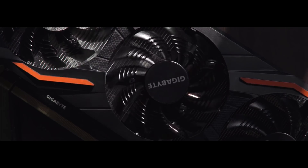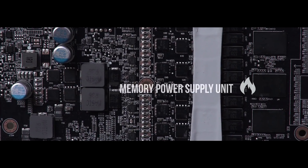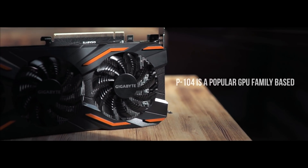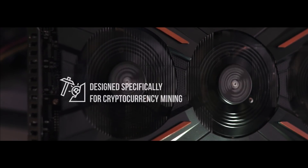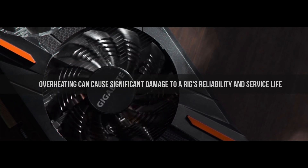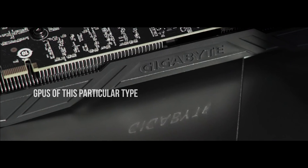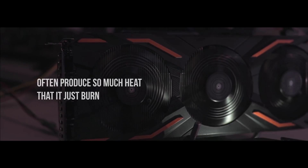Today we'll tell you how we managed to solve an issue with a P104 GPU type card, whereby the memory power supply unit was overheating. P104 is a popular GPU family based on GTX 1070 and was designed specifically for cryptocurrency mining. Overheating can cause significant damage to the rig, impacting its overall reliability and service life. GPUs of this particular type often produce so much heat that they simply burn out.